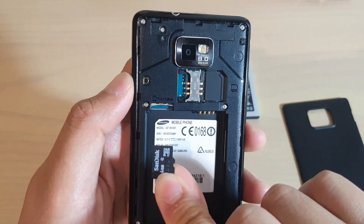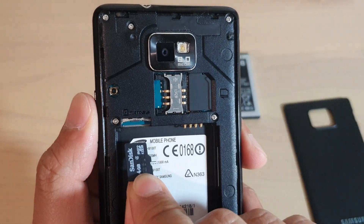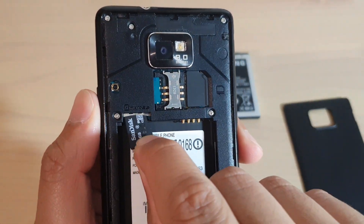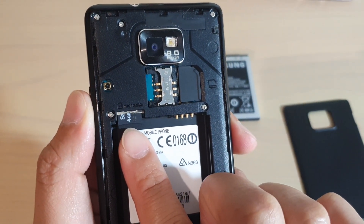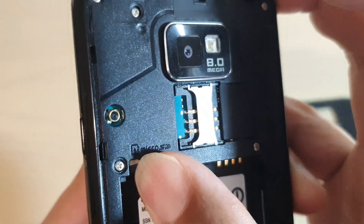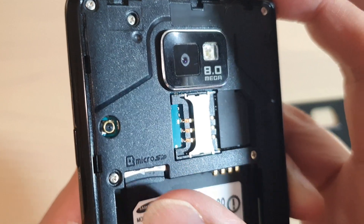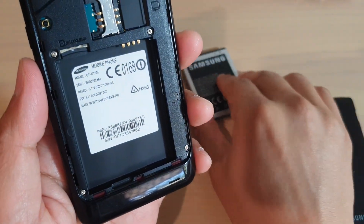Make sure the metal contact is facing down and we're going to line it up vertically like this, then push it in. There is a small spring inside, so when you push it in you can feel it kind of click in a little bit — can you hear it? It will click in and stay in place so it won't fall out.